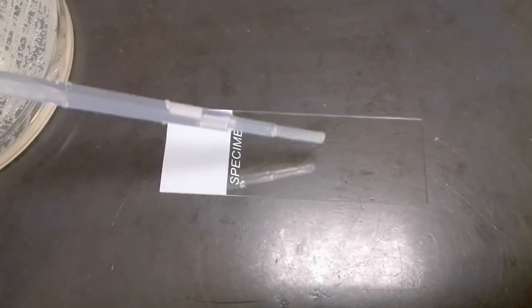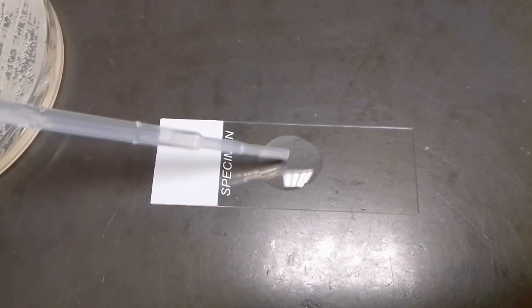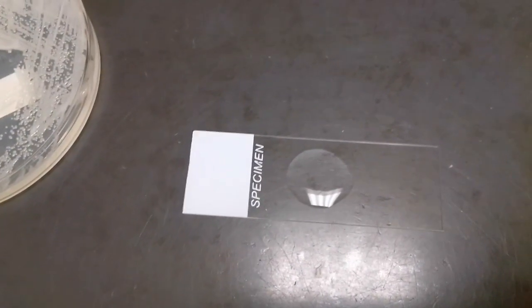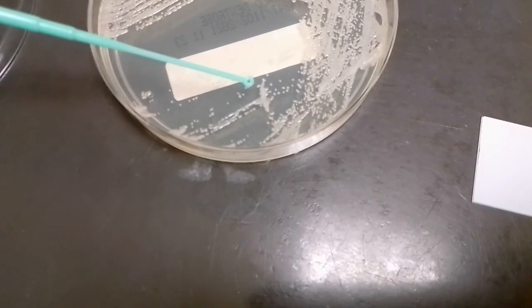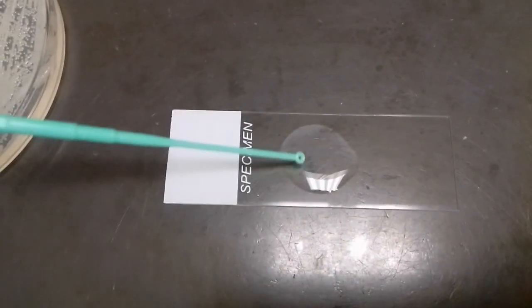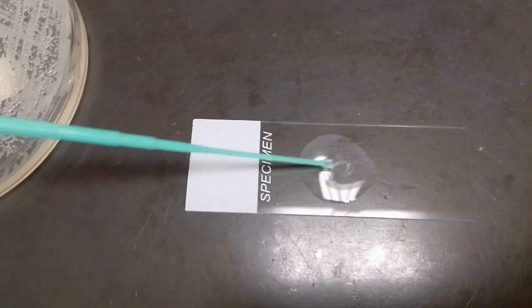Hey everyone, this is Dylan here and today I'm going to go over a procedure for doing a wet mount. The first step is taking your slide and adding a drop of water to it. You're then going to take a colony of your organism from the plate and mix that thoroughly within the water, then add your cover slip to the slide, and view that underneath the microscope — generally with the 40x objective lens.